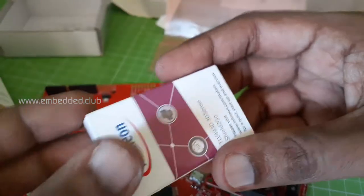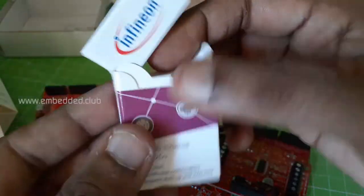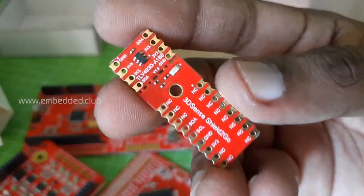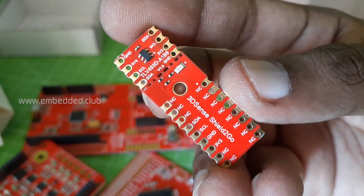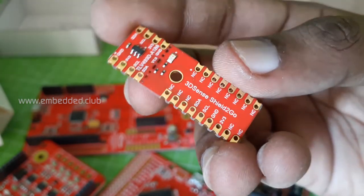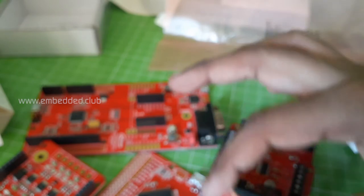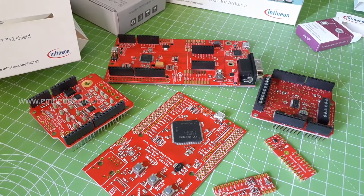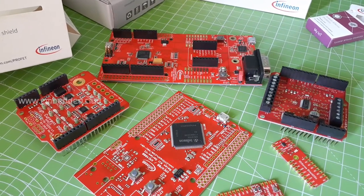This is a 3D magnetic sensor that measures the magnetic field in the X, Y, and Z directions. It has an I2C interface and can be used in automotive and industrial applications. So we are done today with the unboxing — stay tuned with us to see these boards in action. Thank you all!